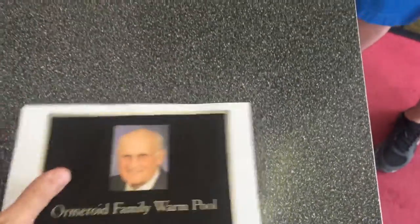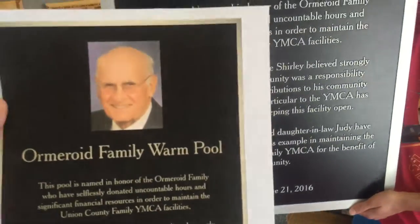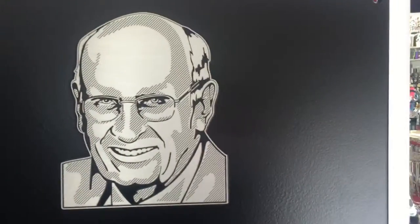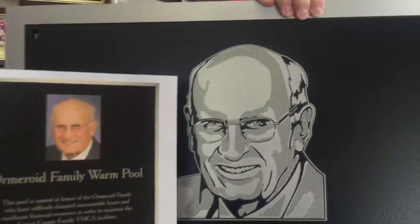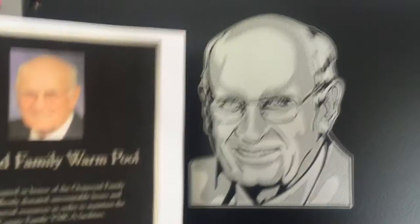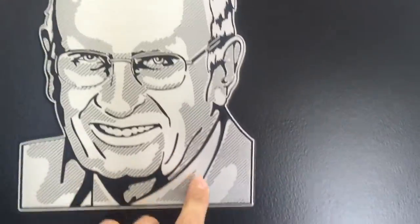I'm going to show you the proof — this is like a picture that the customer sent us. You can send us just a regular photo that you would have on your computer, and then we have an artist redraw it and they create that. So there's kind of a side-by-side with the picture starting out and how the artist takes that and gives their rendition of what the photo looks like.